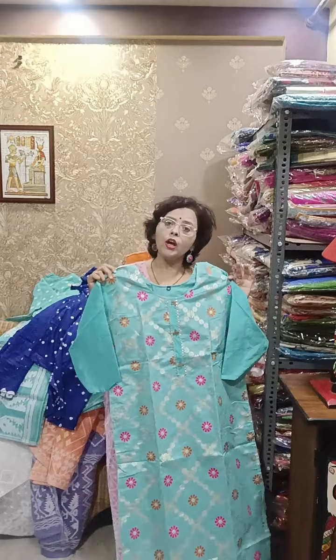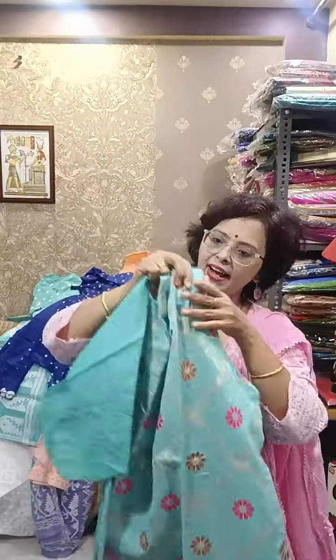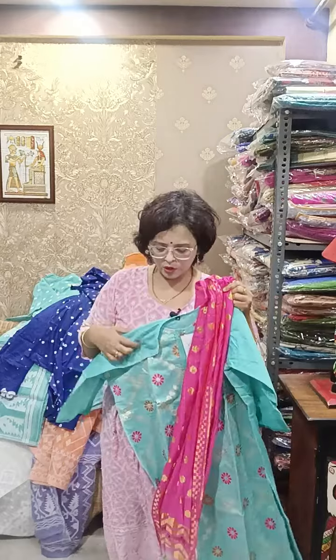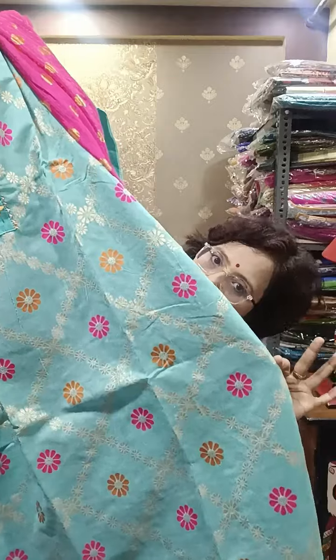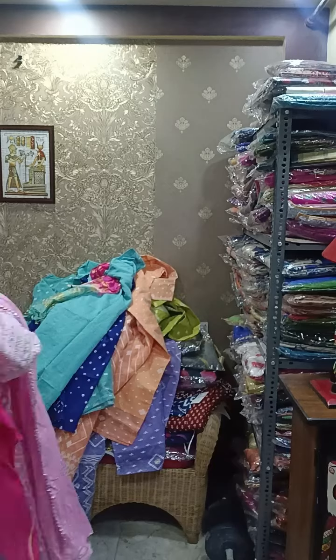Now moving towards some chanderi cotton silk kurti-dupatta sets. I will show three or four pieces today — all of them have cotton lining. Chanderi cotton silk, festive wear — you can easily pair it up; no pant is there in these pieces, just kurti-dupatta. Size is 46 for the first one, so for 44 also you can easily take this because it's a loose, beautiful piece. All over in front there is golden zari weaving work. Length is more than 46, about 47. It is in the range of only 950.